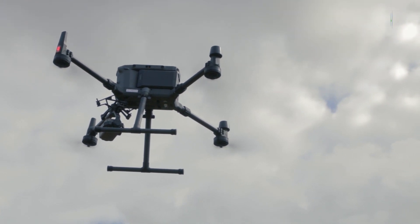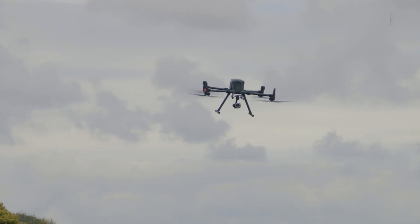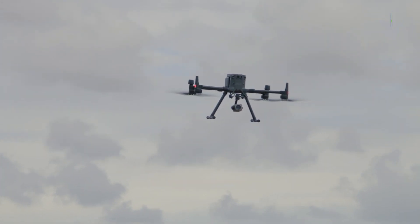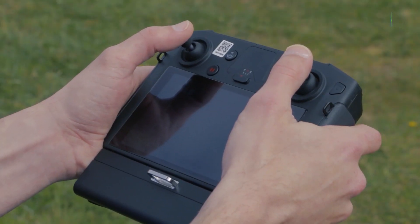In the skies, the aircraft is as you'd expect from any DJI platform: precise, stable and reliable. The new Smart Controller Enterprise features dual batteries, the DJI Pilot App and OcuSync Enterprise.